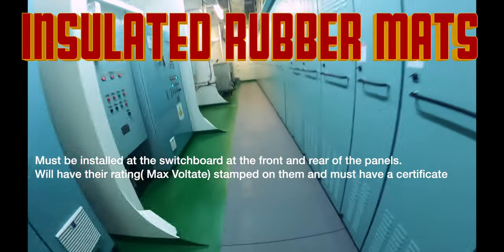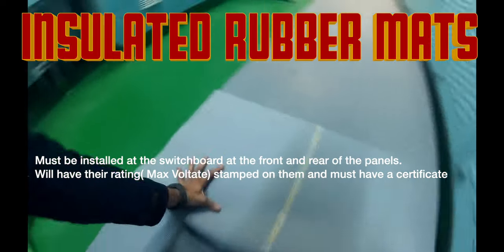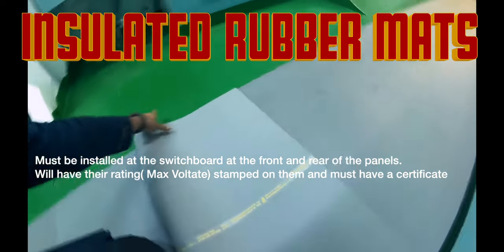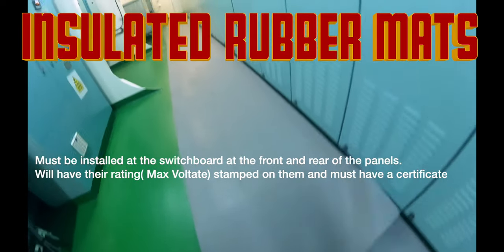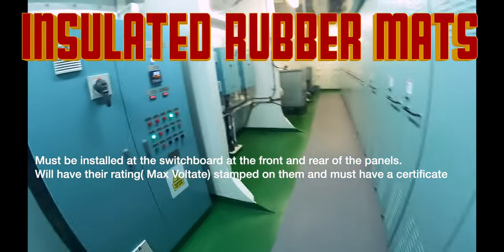Remember, this mat is a requirement. It is supposed to have here — this is the sticker — maximum voltage seventeen thousand volts. So it's tested for seventeen thousand volts. All your high voltage equipment on board, even the 440V equipment, must have these mats. These are special mats.